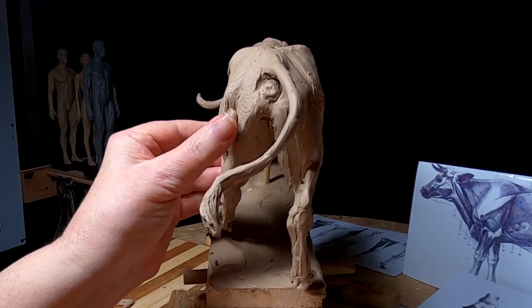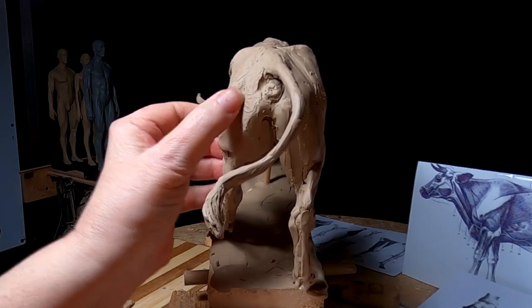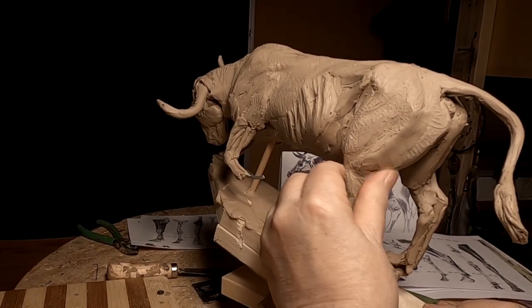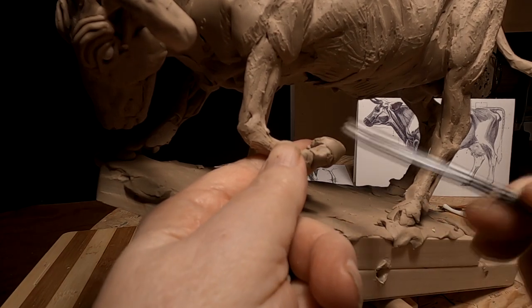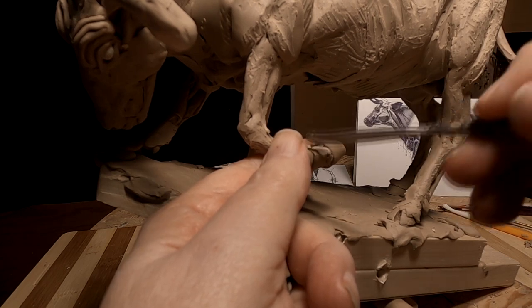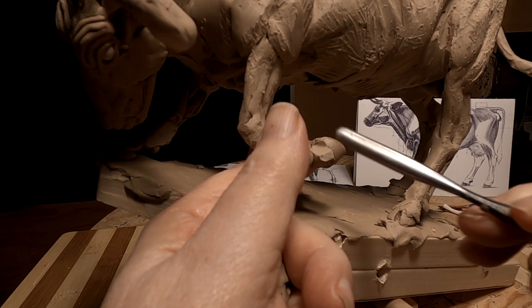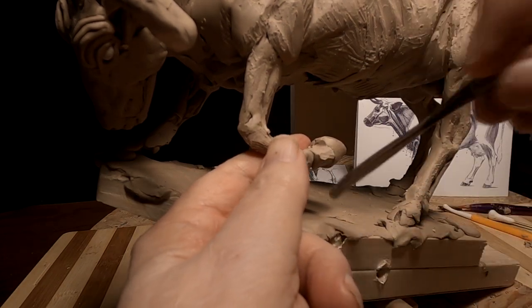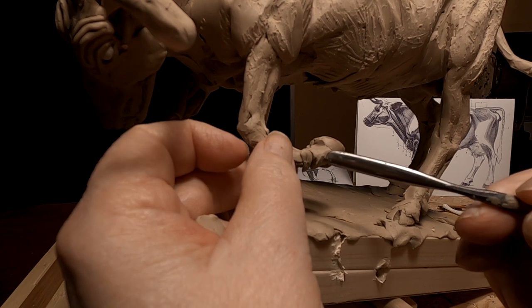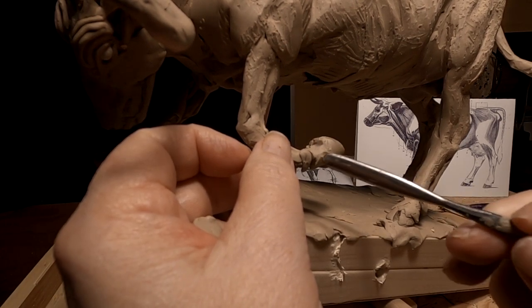I may have the division between muscles here a little too deep — it stands out too much. So I'm going to fill that in just a little bit.